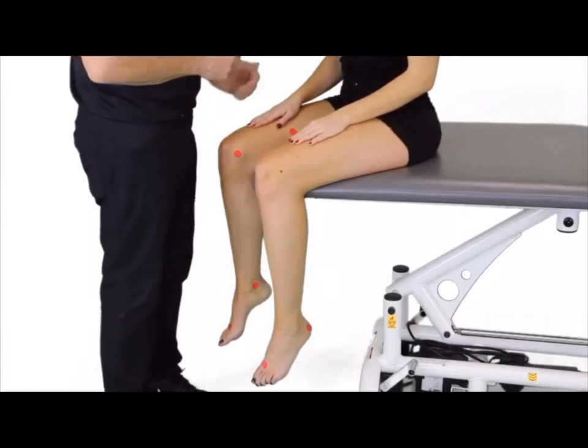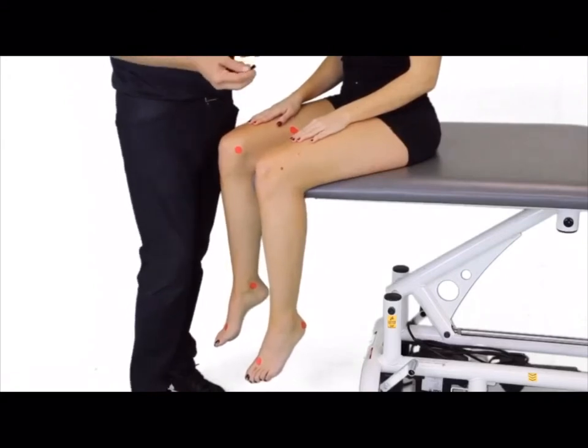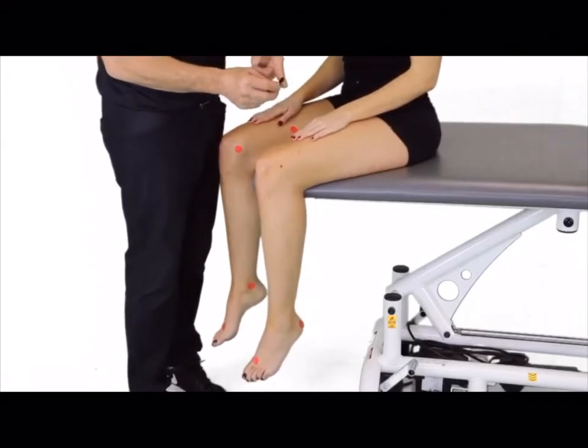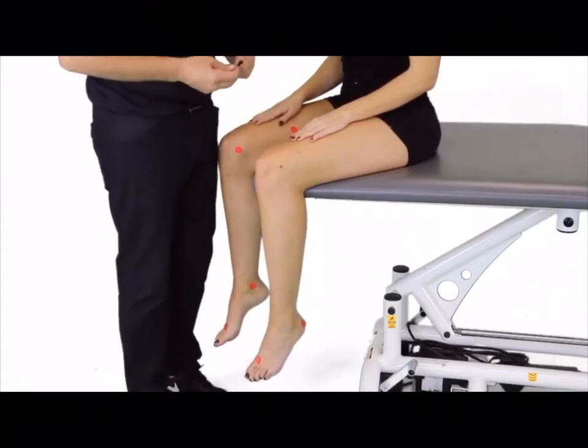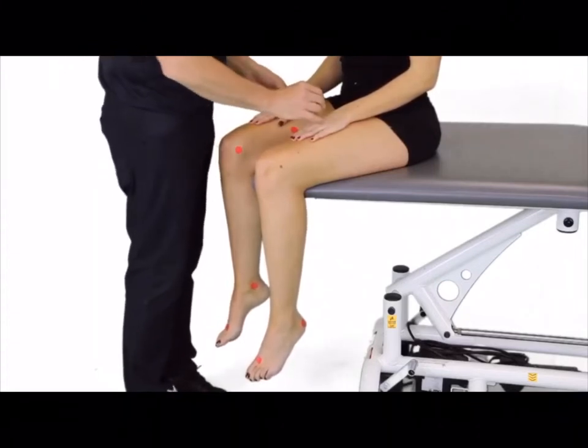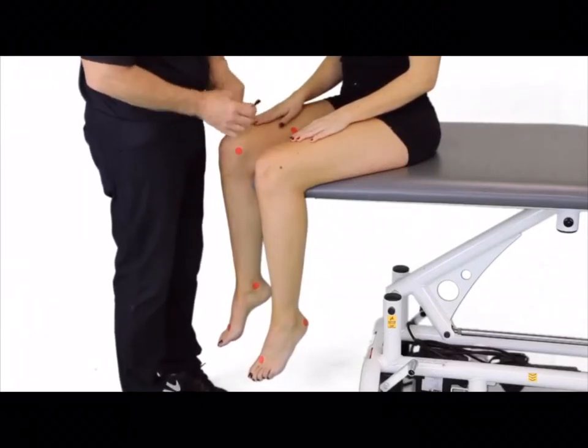With the patient sitting here on the edge of the table, we can now perform a dermatomal screen for sensation in the lower extremities. We're going to utilize a brush, as it's far more consistent than actual palpation, as pressure can interfere with your answers. I'm going to go ahead and give the patient some instruction on her hands, separate from the lower extremities.